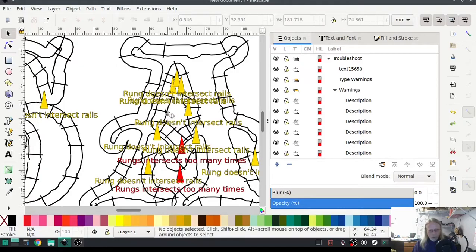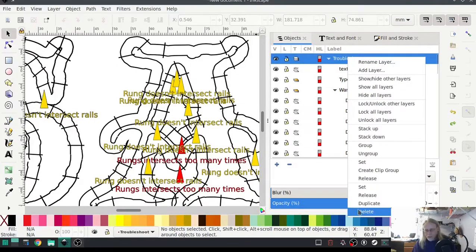The yellows won't break us. There, there, there, there — there's a lot in this one. Delete that troubleshoot later.